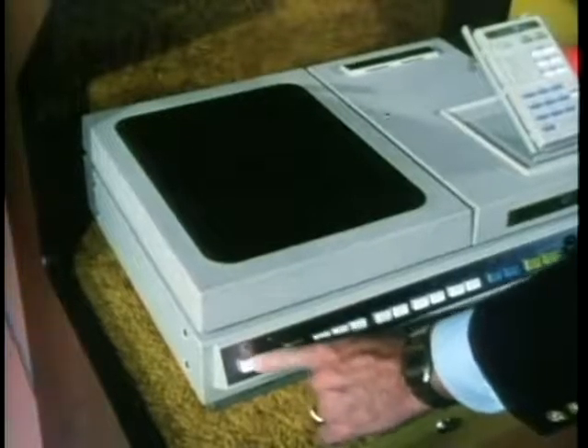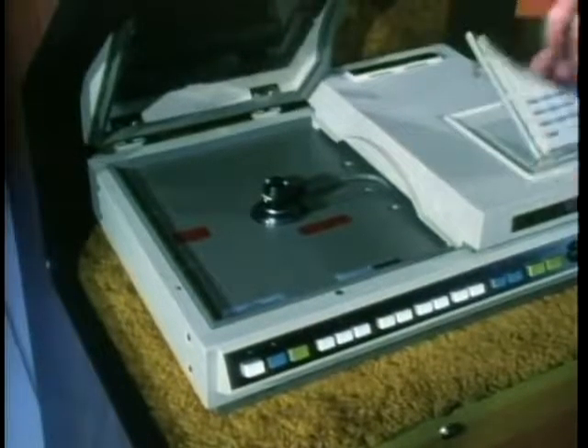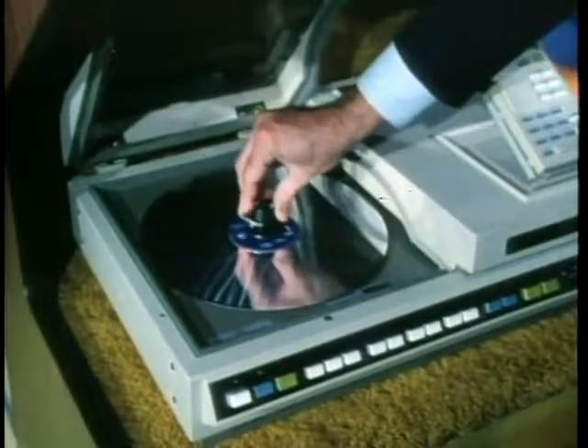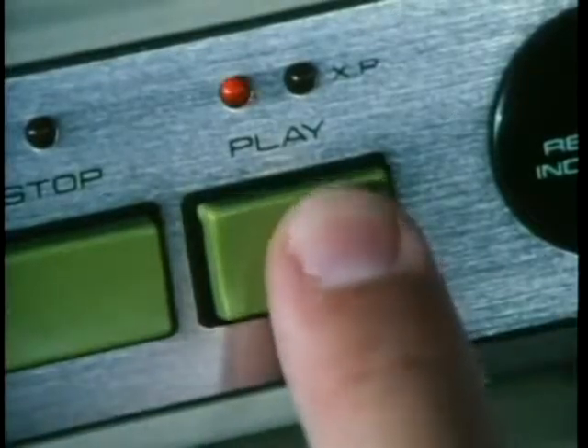To play a disc on me, press the cover open button and lift my cover. Put a disc on my spindle and press the two tabs labeled 'lock' until they click. Close my cover and press play. Here I go.